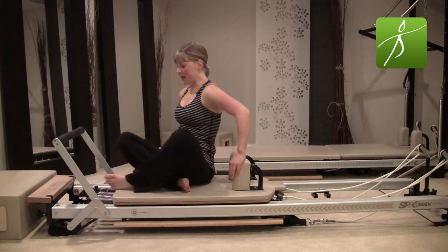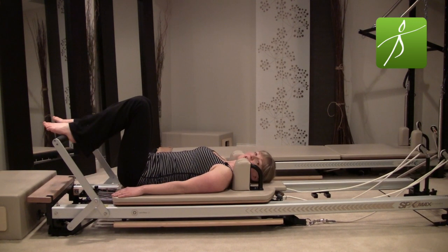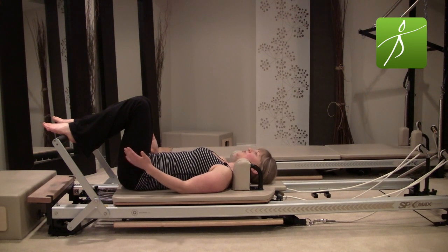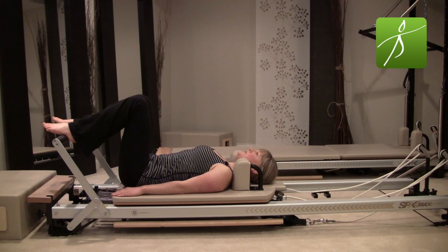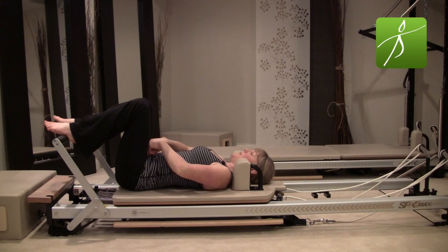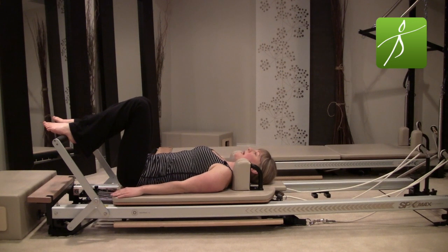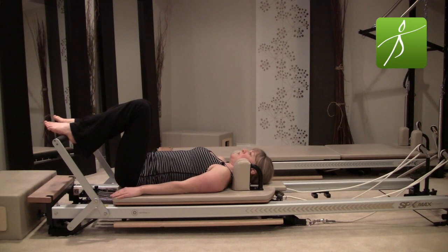Go ahead and lie all the way down on your back. Now think about where your low back is — does it touch the carriage or does it have space? We all have our natural tendencies and defaults. Notice if your low back is really close to the carriage and coming into an imprinted spine. As you inhale, release back to neutral. With your feet up on the bar, it might be a little more work to reach back into that neutral position. Exhale to imprint, inhale to release back to neutral.